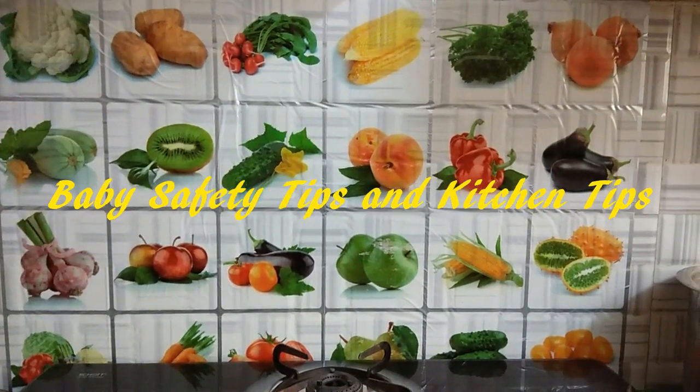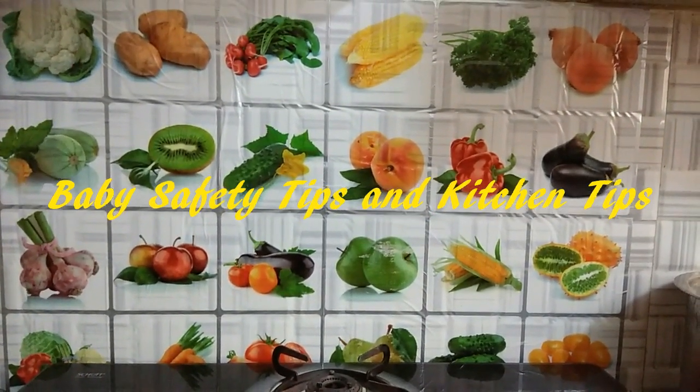Hi Friends! In this video, let's get into the general kitchen tips.